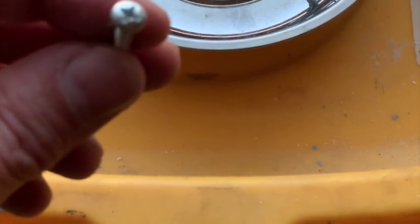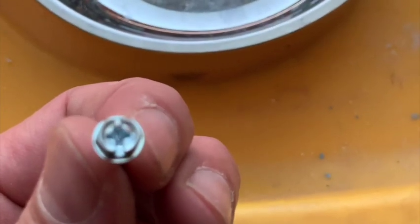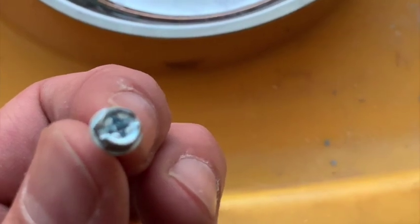I'm using the round-headed screws for all the plastic parts, and I'm using the hex-style screw for the bracket that actually holds the roller in place.